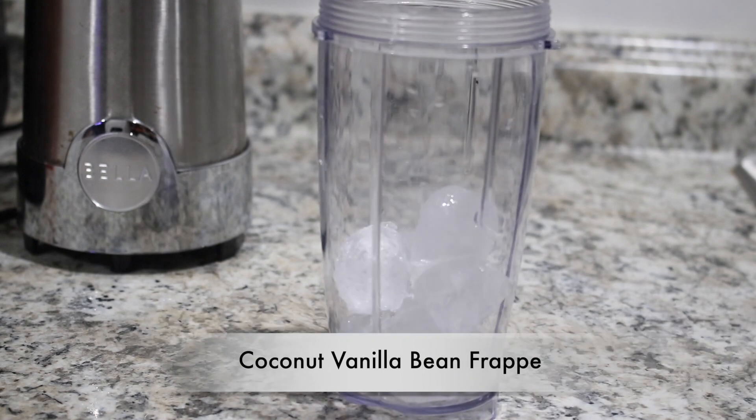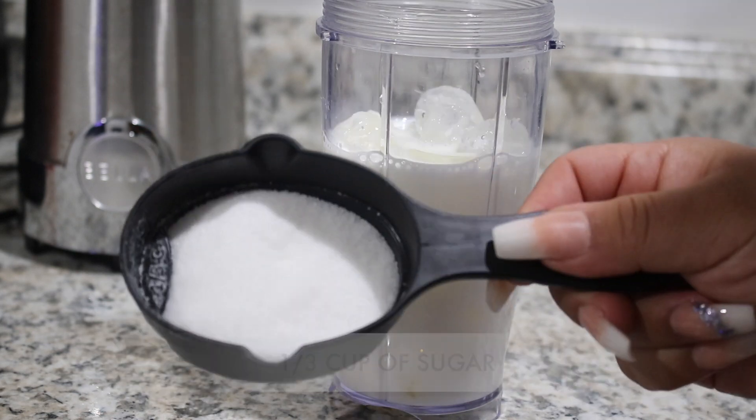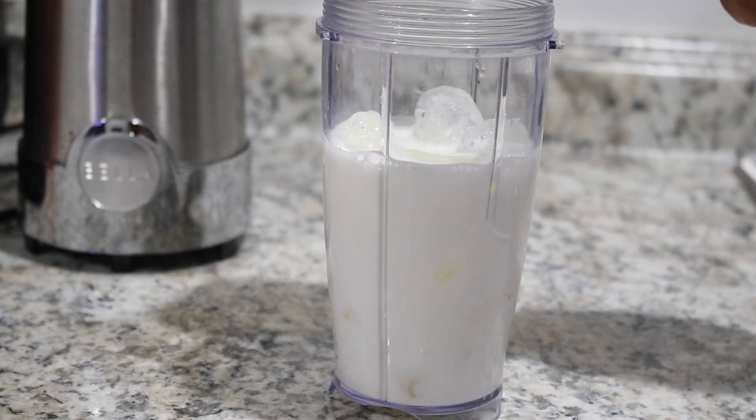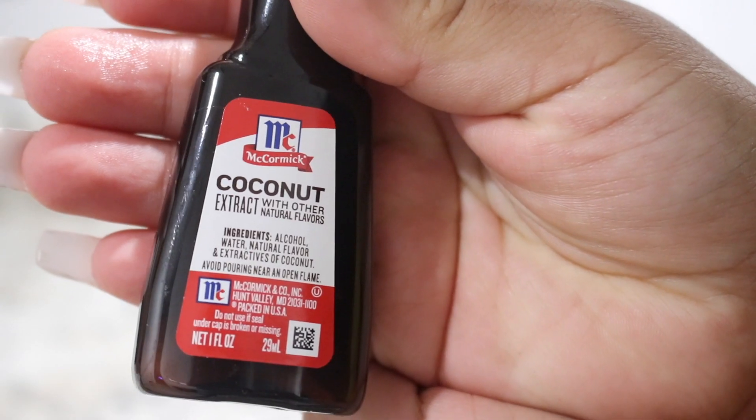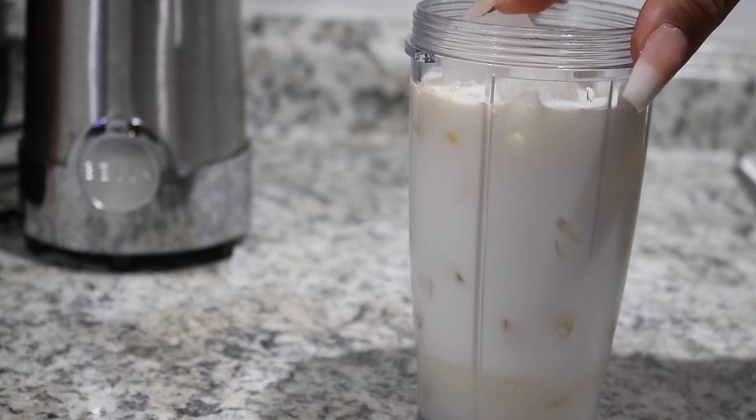This tastes just like Starbucks. You're going to add one cup of milk, one third cup of sugar, some vanilla extract, some coconut extract, and then just blend it away. It tastes so, so good. You guys must try it and tag me.